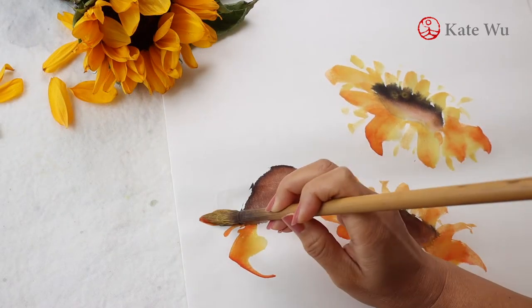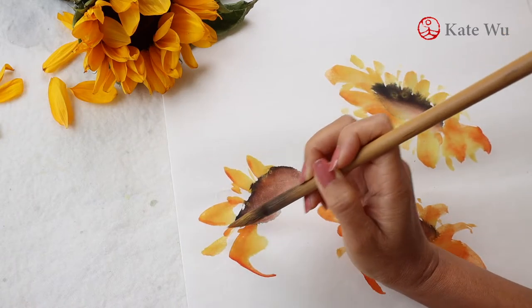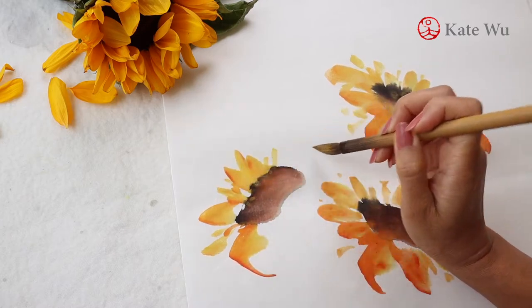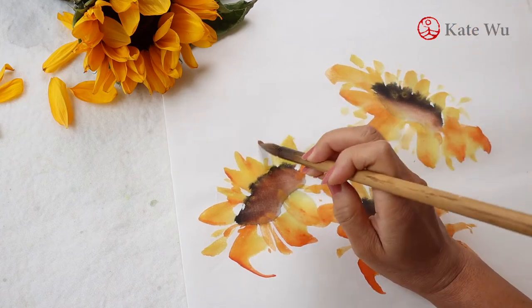I like sunflowers. These bright yellow large flowers always face the sun — that's why they are called sunflowers. Literally, I've seen them facing east in the morning and west as the sun goes down.